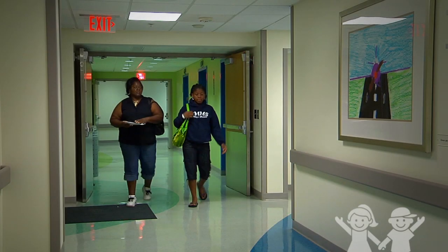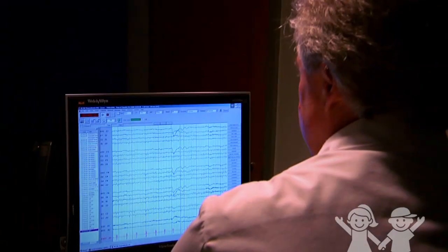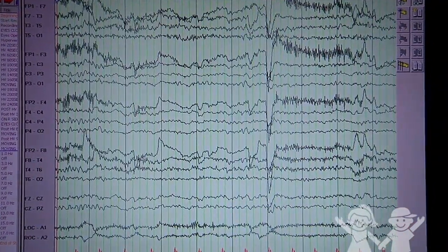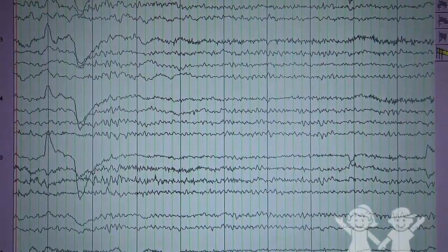You are here to have an electroencephalogram called an EEG, or video electroencephalogram called a VEEG. An EEG is a test that uses special sensors placed all over the head that measure the electrical signals your brain sends out. Those signals are recorded so the doctor can see them.